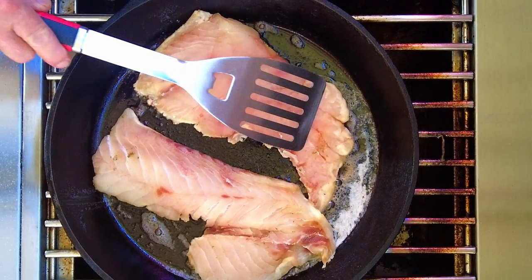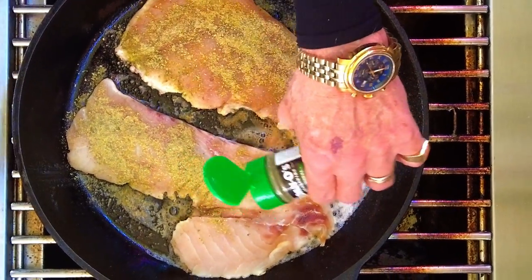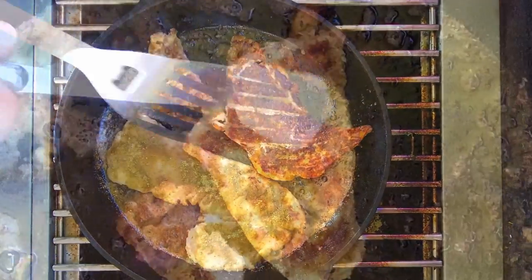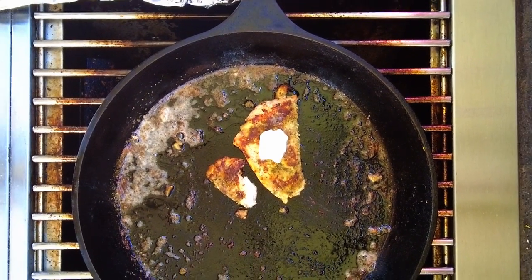After they fry for just a little while, you can season the exposed side with the Dan O's. Now, depending on how thick your fillets are and how hot your burner is, cook for five to eight minutes or so, and then gently flip them over. Cook several more minutes, and then you can add a little bit more butter on top of the fish when you take them out of the skillet.